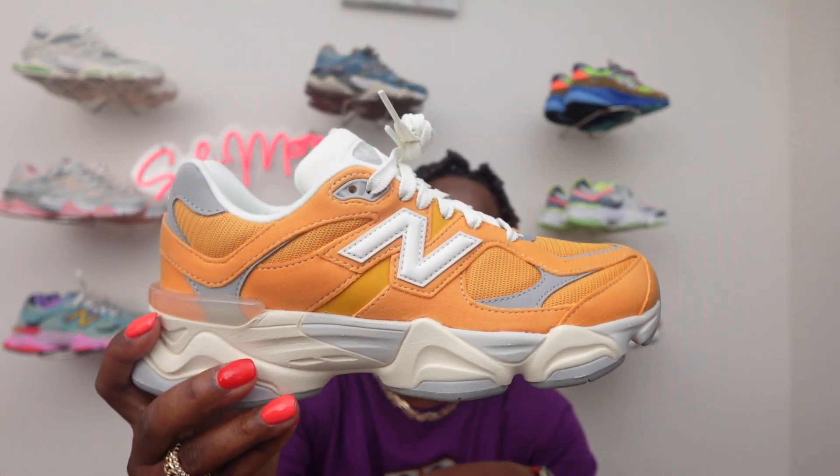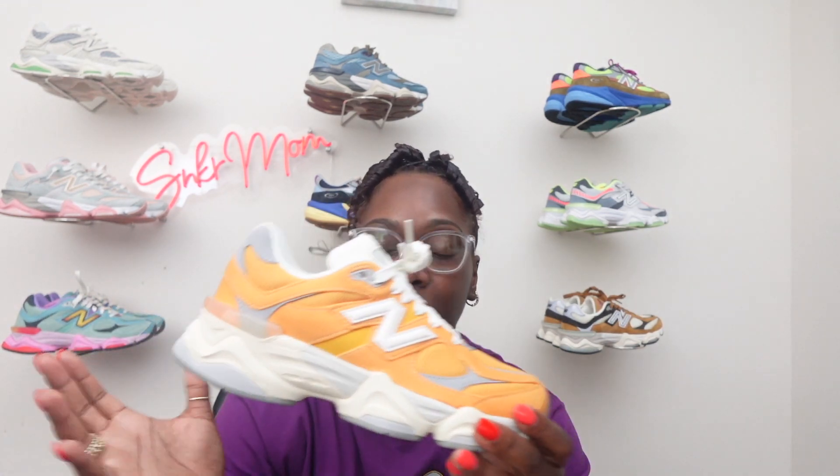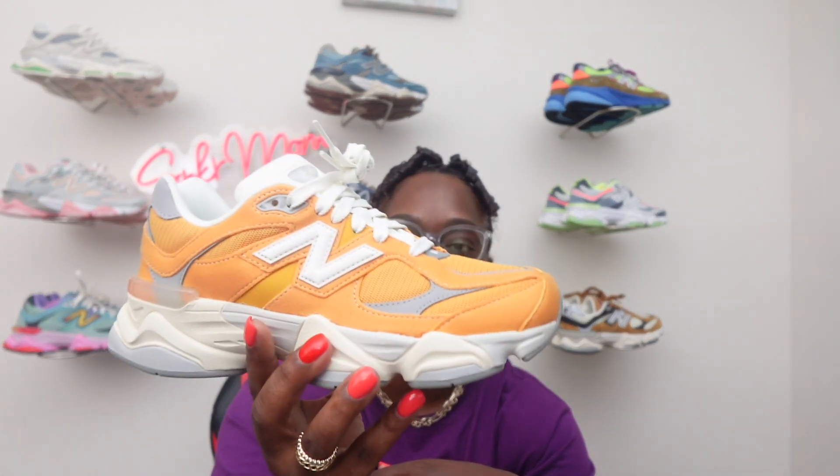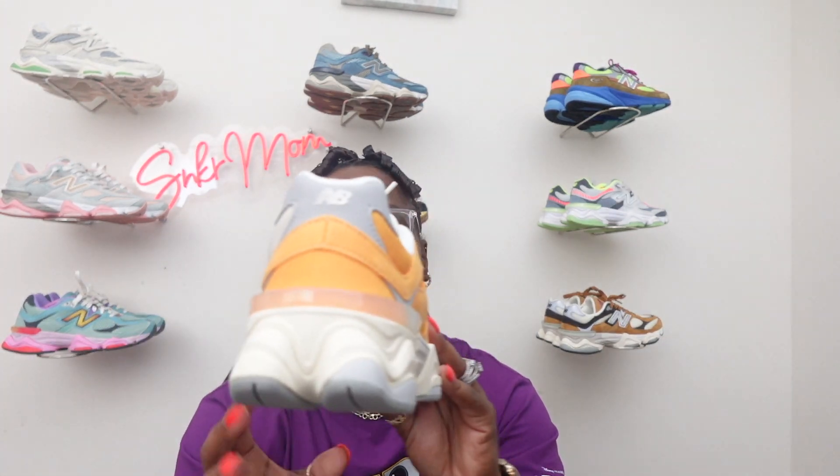Let me know down in the comments how y'all think these look — are these a cop or a drop? Like I said, they come in GS sizes. I don't know if they're gonna come in men's sizes yet — as far as I've seen they only came in GS sizes. They had this yellow color and also a pine green colorway — that one is very nice too but I like this color the best out of the two. Let me know if I made a good decision, and if you've seen those green ones, let me know if you want one of those too.